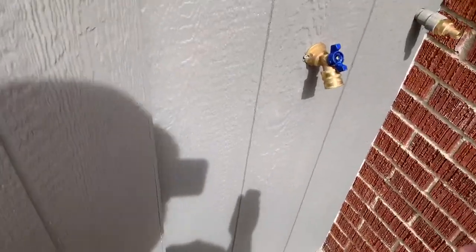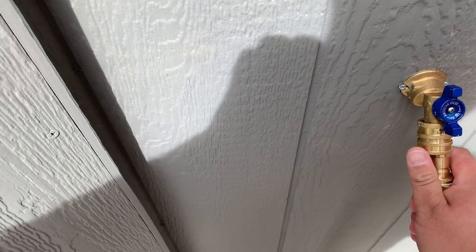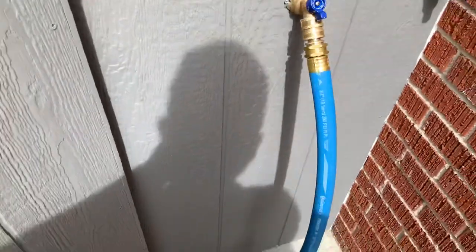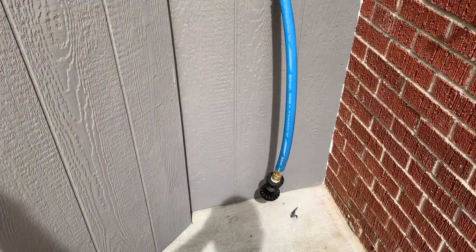And then the bucket filler here — I bought this from Obsessed Garage. I tried to find a really inexpensive way to do it, but this just works. Quick release, quick attach on there — not quite one-handed, but almost. It's the perfect length for filling buckets. It works great.